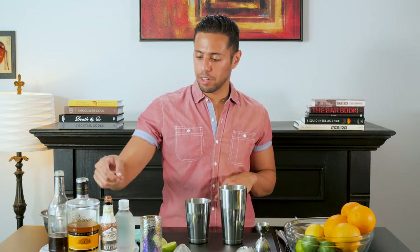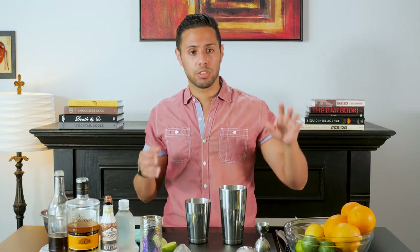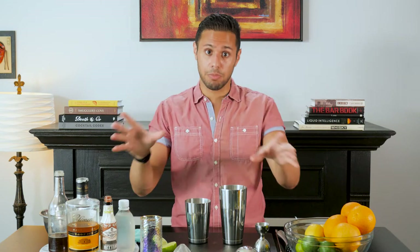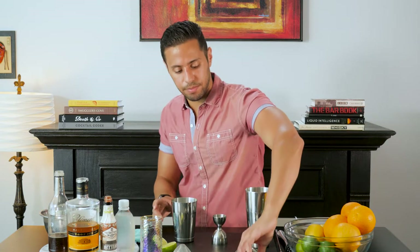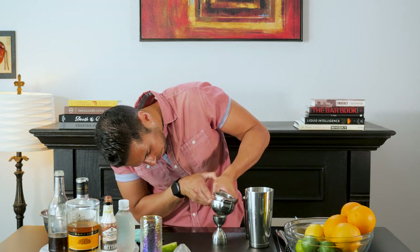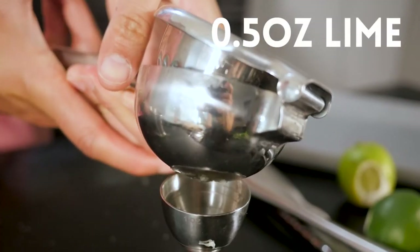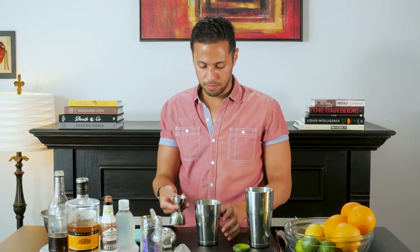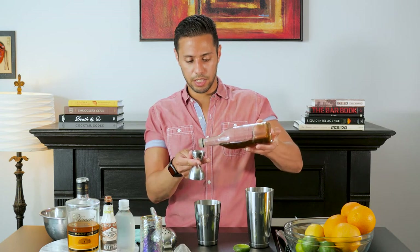All right, so for this one I'm going to try and build everything going forward like you would at a bar: fruits, vegetables, herbs, sugars first, booze last — in case you mess up, save the booze. So we are going to do half an ounce of lime. Boom, half an ounce. Then we're going to do half an ounce of demerara sugar syrup. This is a two-to-one.